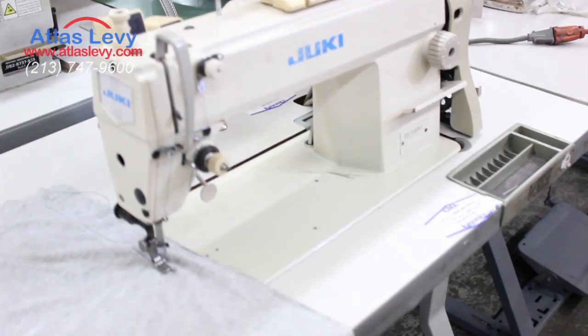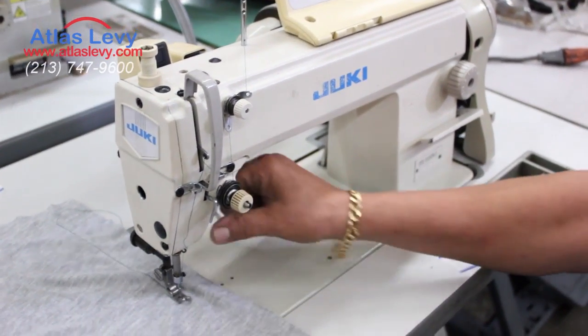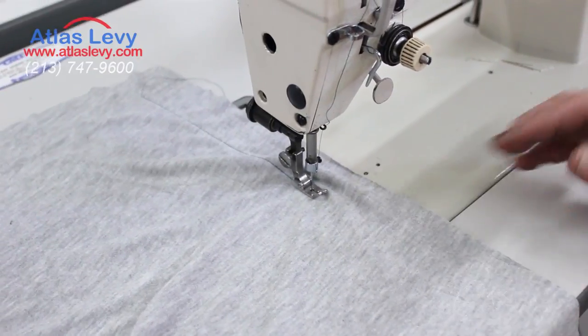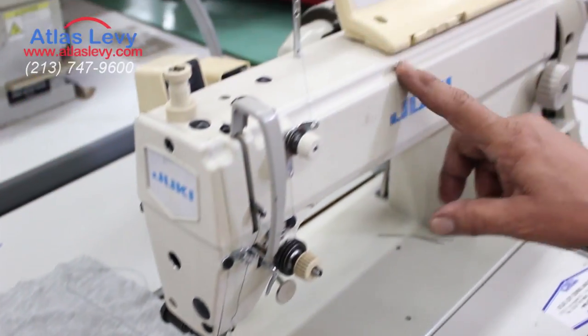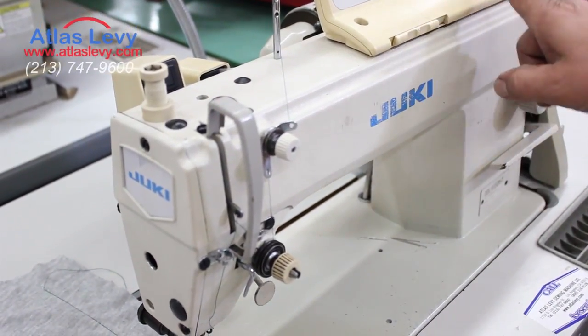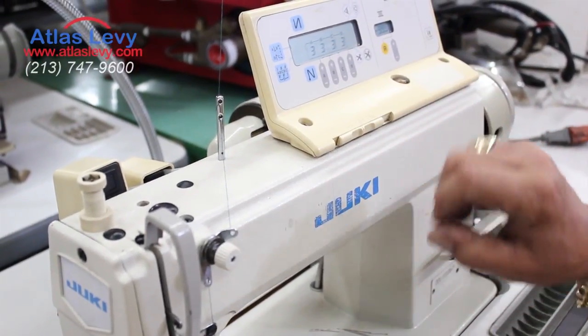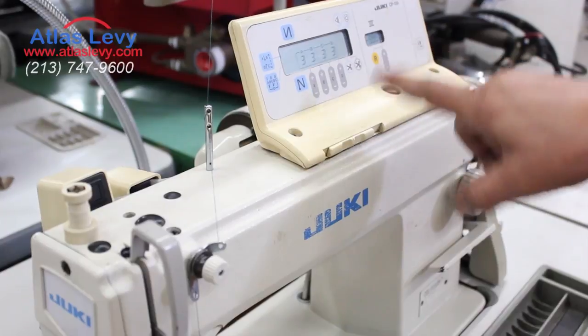Excellent condition, redone, with reverse, automatic reverse over here. The speed control is right here, and you can do label, you can do whatever you want — it's right here: backstitch, frontstitch, more tacking, less tacking.